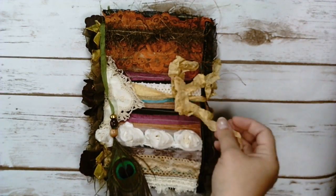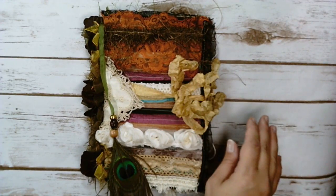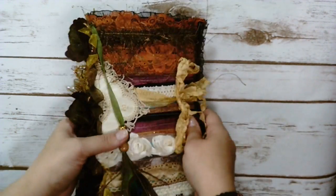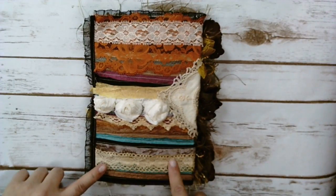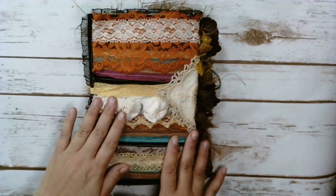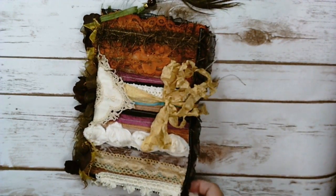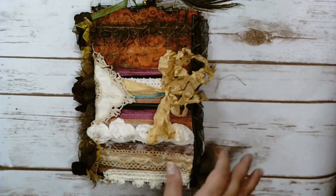I used a lot of layering — lots of different ribbons and laces and trims and seam binding. It's got a bunch of different colors. I wanted to have a kind of bohemian type vibe. A lot of the laces that I used were gifted to me. Some of the trims I got are just from different places — some are from Joanne, some are from Havilati. They're all random stuff.